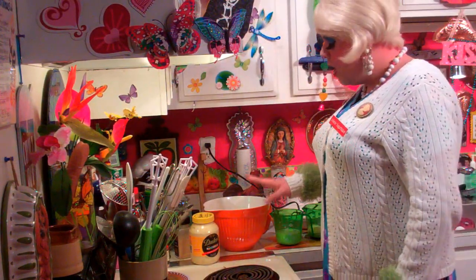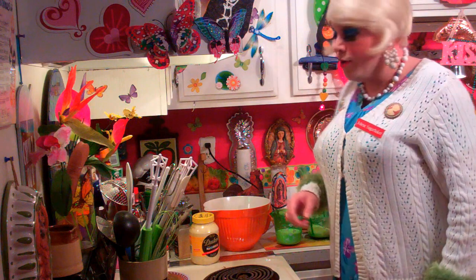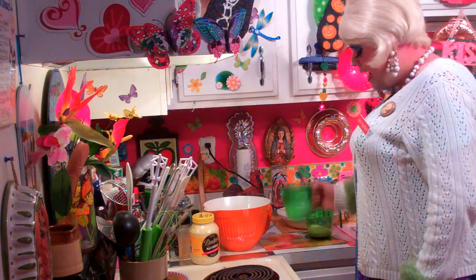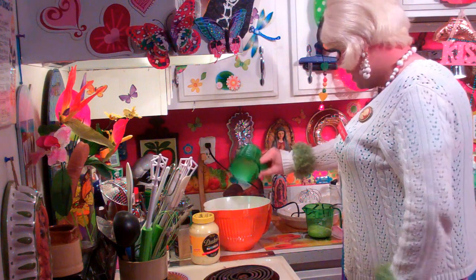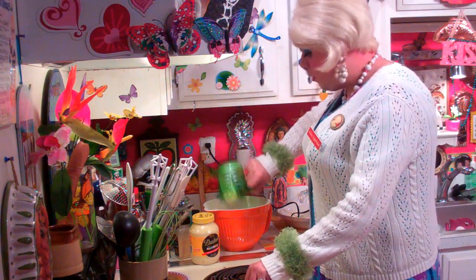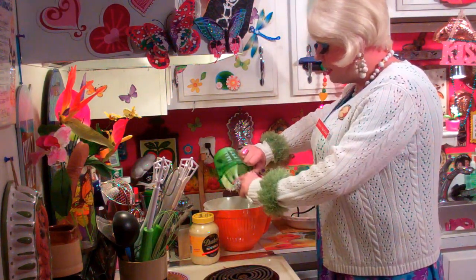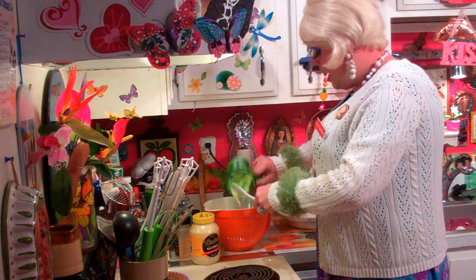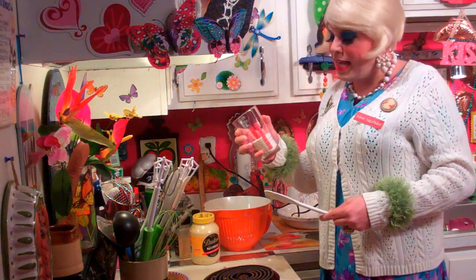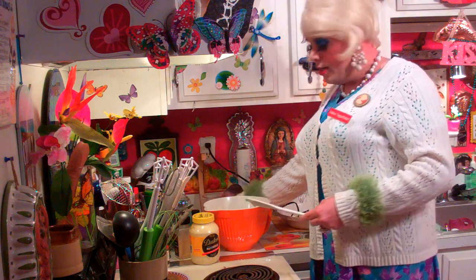Now we're going to make the quiche mixture. I've got a bowl here — you could use a blender, but I couldn't find all the parts, so we're going to use a hand blender. I've got four eggs, and I'm going to add one cup of regular milk right into the bowl, plus a half cup of mayonnaise. And this is a half cup of buttermilk baking mix — you can use the store brand, whatever works. Go ahead and dump that right in the bowl.